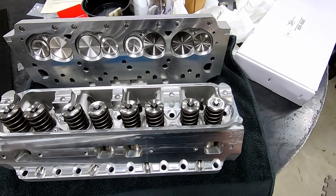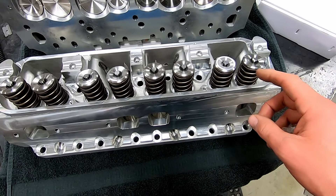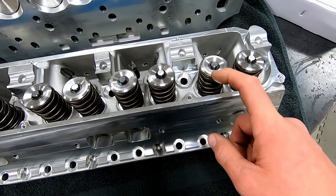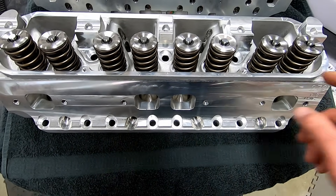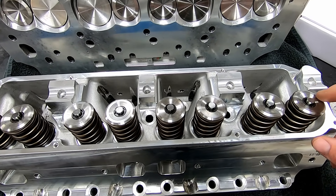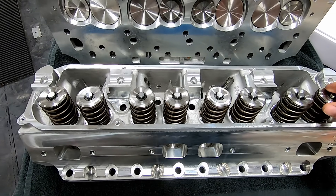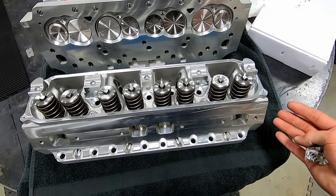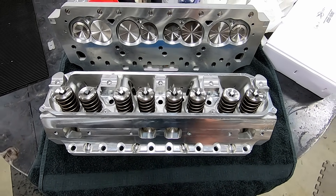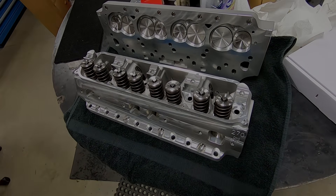Here are our completed heads — we checked guide clearance, set the springs up, swapped in the titanium retainers and new keepers. They are now set to spec for the solid roller cam instead of the hydraulic roller setup they were originally ordered for — I'm sure I've already said that 10 times, but they're actually ready now to be cleaned up and put on the engine. Look out for the 512 engine build and dyno time coming up soon.